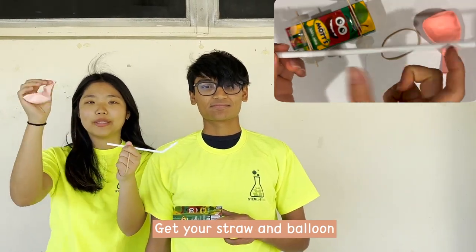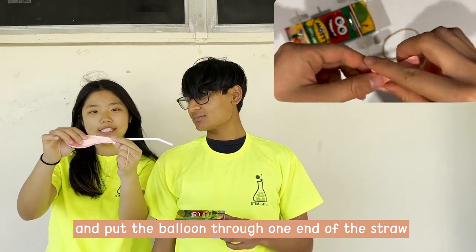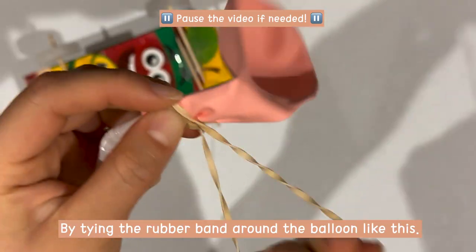Now you're going to get your straw and balloon, and put the balloon through the non-bending part of your straw, like this. And you're going to tightly seal the balloon on the straw by tying the rubber band around the balloon, like this.